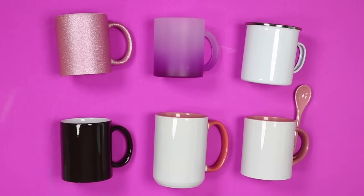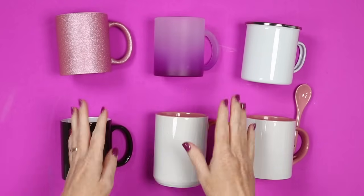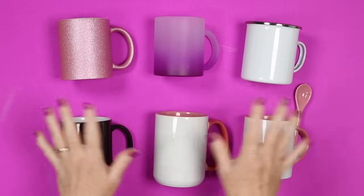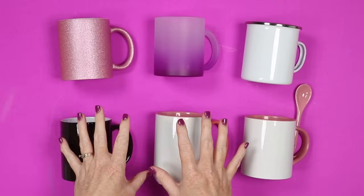First let's take a look at the mugs themselves that we're gonna use for this video — just some of the variety of mugs you can get for sublimation. You can get ceramic, glass, or metal in a variety of shapes, different colors, different finishes, just a wide variety. These are just a few of those.